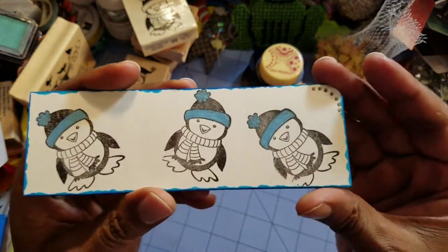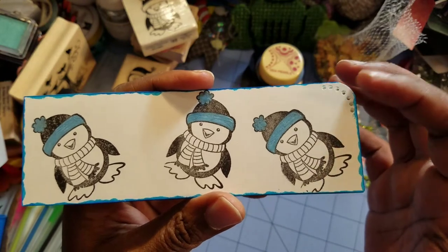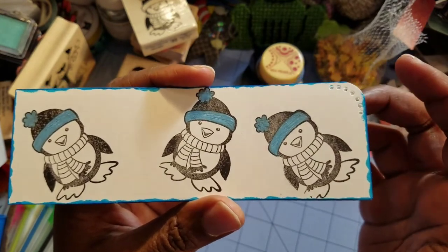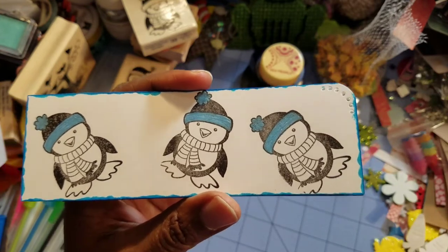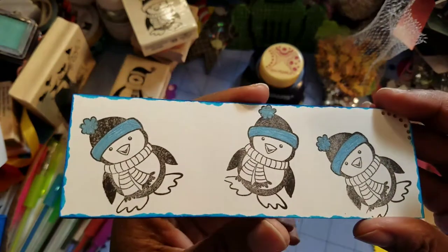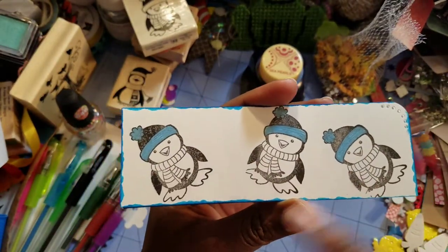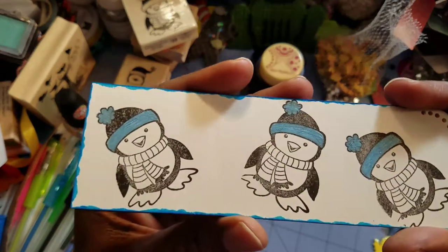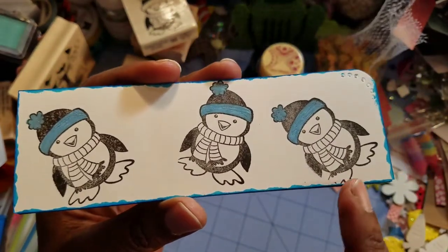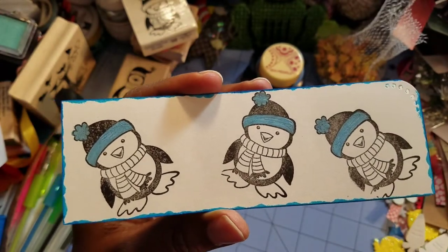It kind of looks like a bookmark but it's a tag, and I planned on just putting some small string right there. What I did is I just daubed the edges and I stamped out three little penguins haphazardly. You'll notice that not all the penguins came out properly and I wasn't going for a perfect stamp — I was just going for a little bit of randomness.